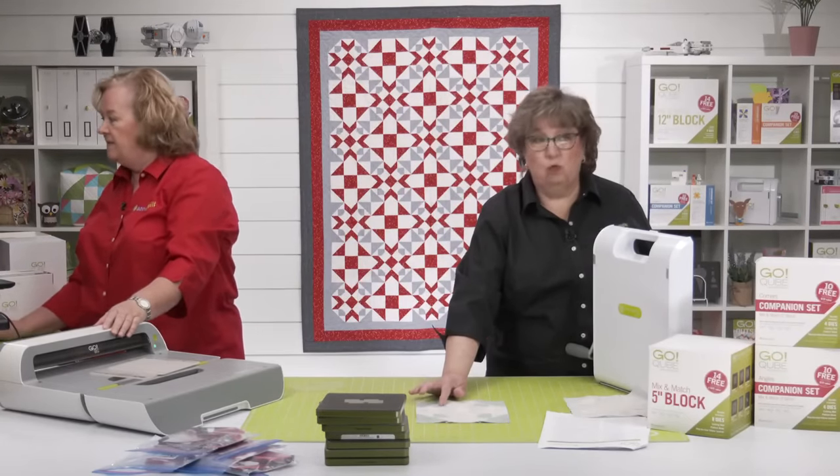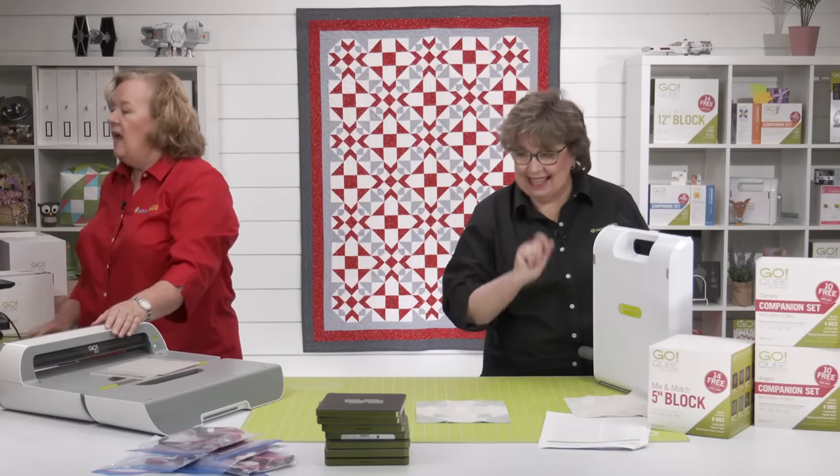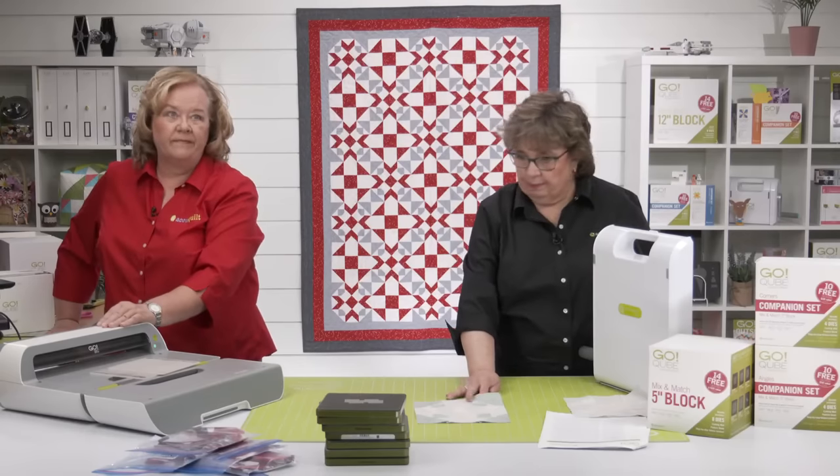To make a complete bow tie you would have four of these little units, but we only need one for this block, so don't get confused by that.